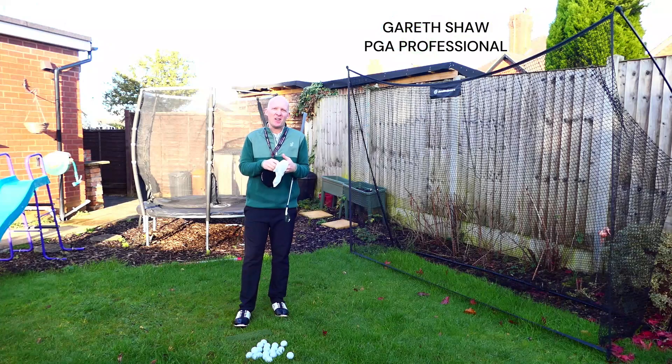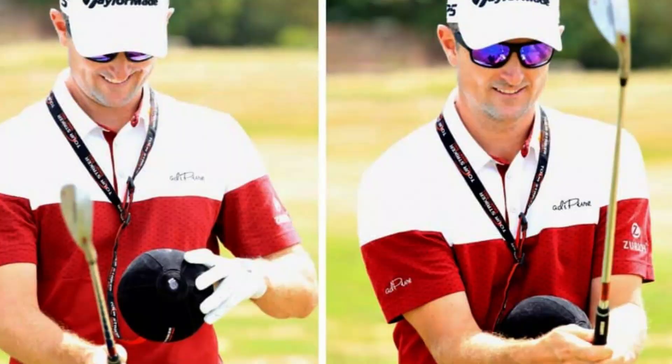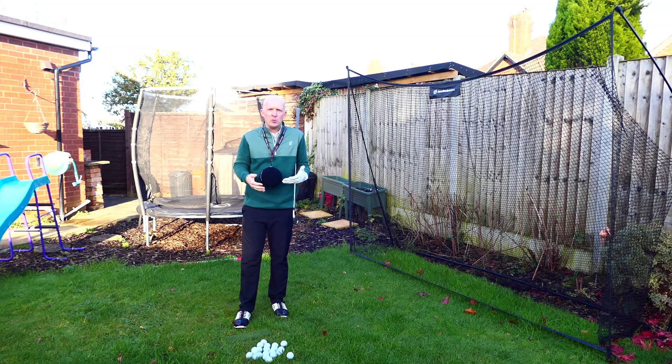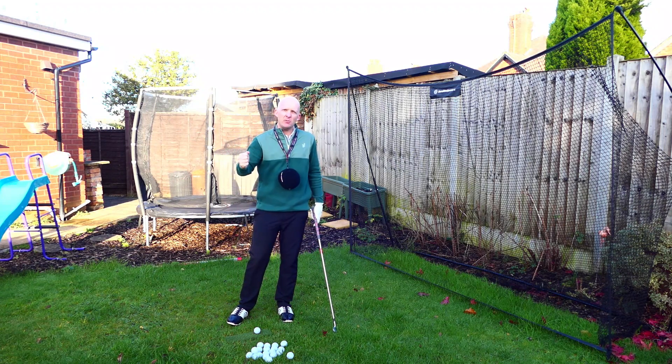Hi everybody, Gareth Shaw here, PGA Professional, welcome to today's review. Today we are talking about my favorite — and I mean favorite — training aid of all time. I'll put it out there, it's the best, and it's something that the pros use day in day out. Former world number one Justin Rose, Tommy Fleetwood — the list goes on. It's going to help you so much in your golf swing, and if you're somebody like me in the winter here in England practicing in your garden, it's all about technique and getting in the right positions so when the weather turns you can get out on the golf course.